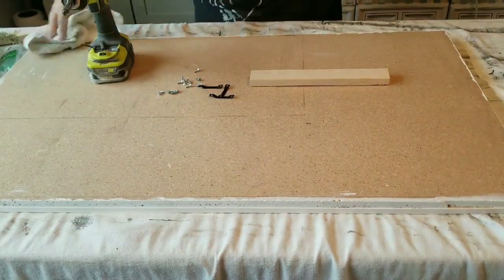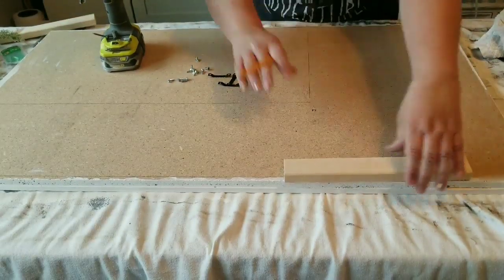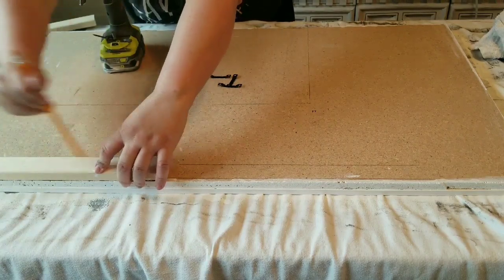Now I've flipped over the board and I'm just going to mark using a scrap piece of wood so that every line is the same thickness. This is just so that I know where to put my hooks on the back.